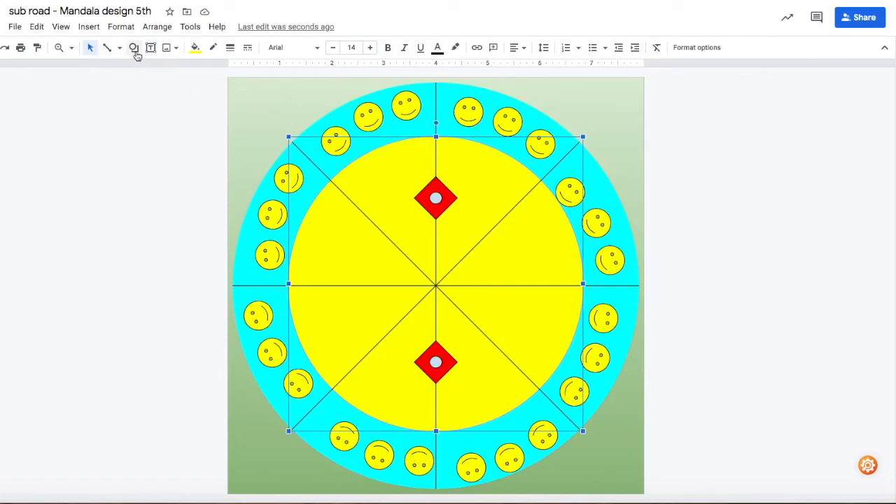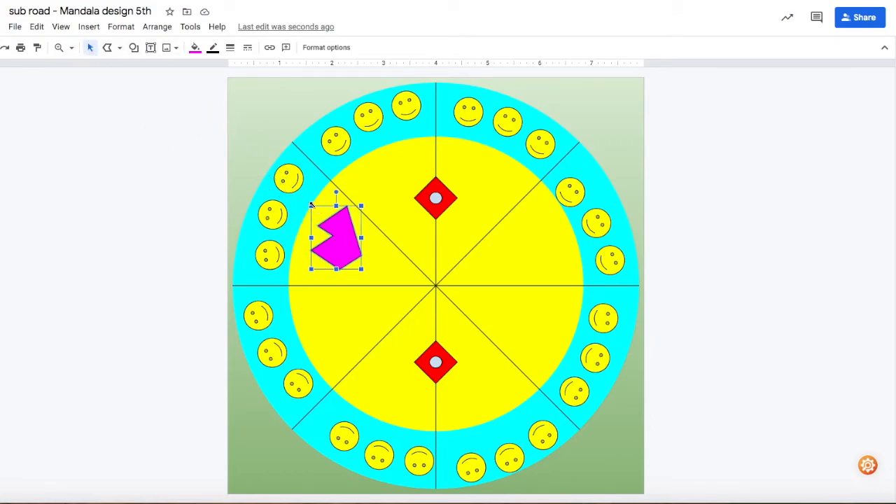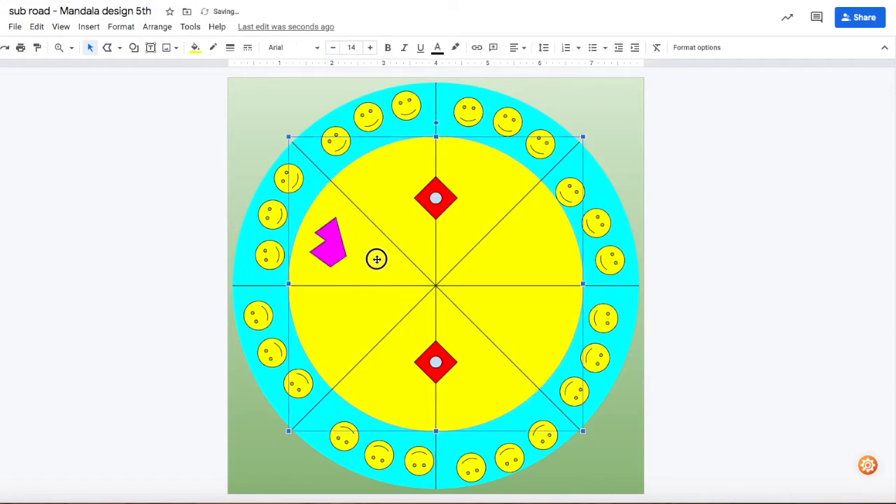Here's another option — you can make a freeform shape using the polyline tool. Every time you click it makes a pointy line, and you keep going until you're happy with it and it turns into a shape. I can change the color — maybe hot pink — and resize it. If I love this shape I can reuse it over and over again. That's one way to get a funky little freeform shape.